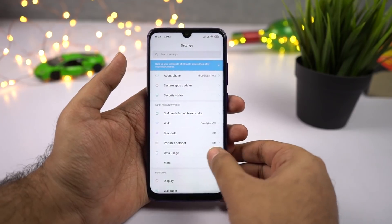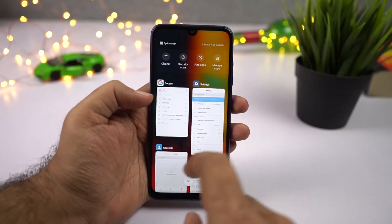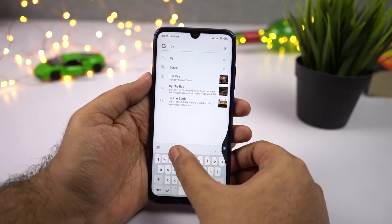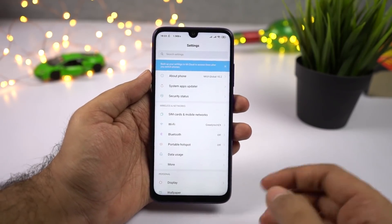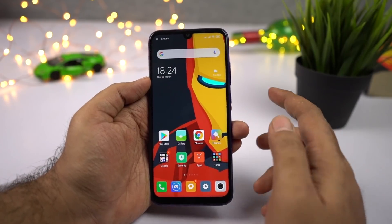You can also swipe and hold to switch between the current application and the previous application. For example, Google is my first application and behind that we have Settings — so if I swipe and hold, I can switch to Settings instantly. This is a very unique feature available only on Xiaomi phones. Now, if you're using gestures and want to trigger Google Assistant, you can do it using the power button.